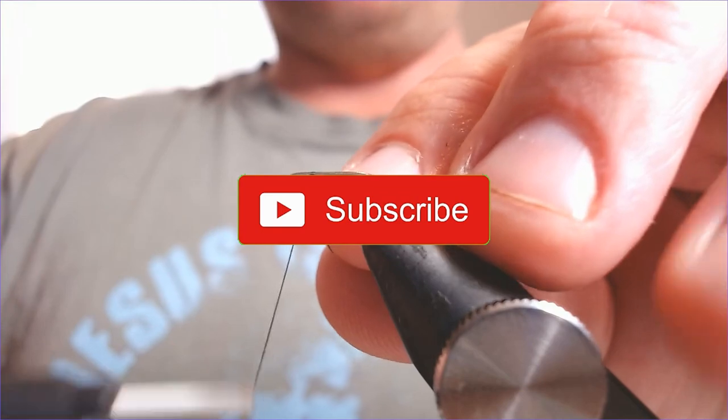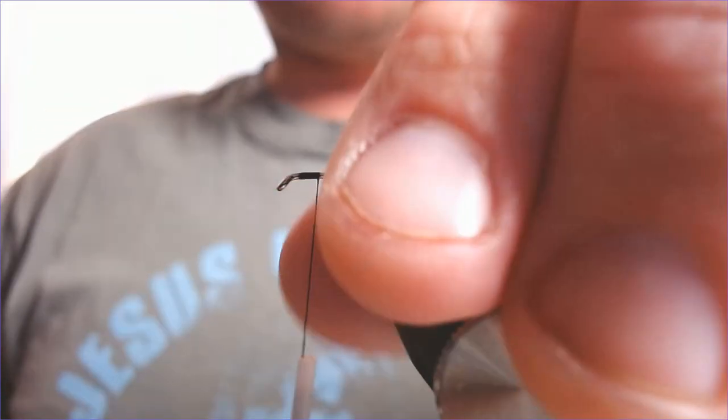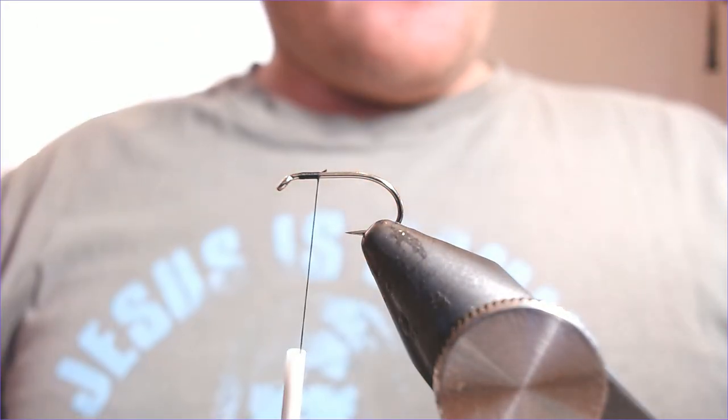If you enjoyed this folks, as always please click like, click subscribe, leave any comments down in the comments box, feel free to share. Thanks very much. Right, let's get this on.